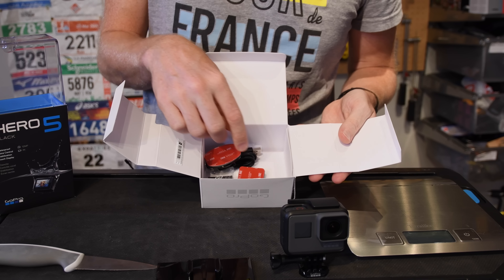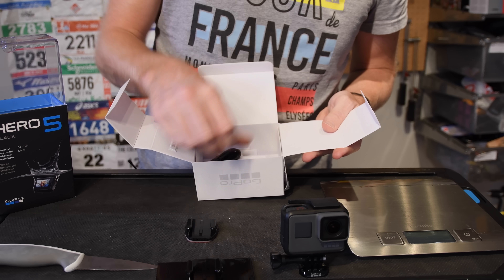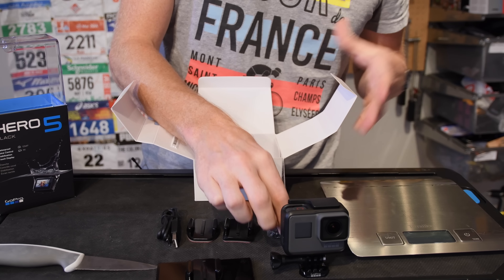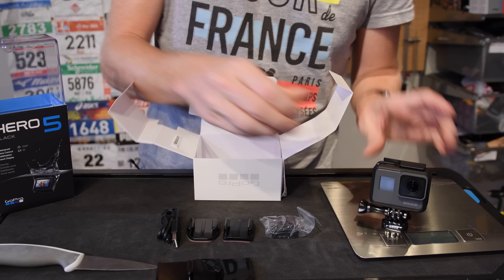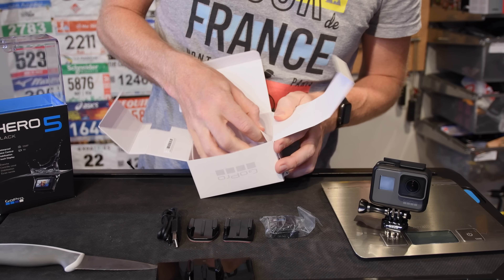Next we'll open this box up — this is going to be our mounts inside. There we go. It's sort of disappointing — there's not much inside. We have this stuff right there.